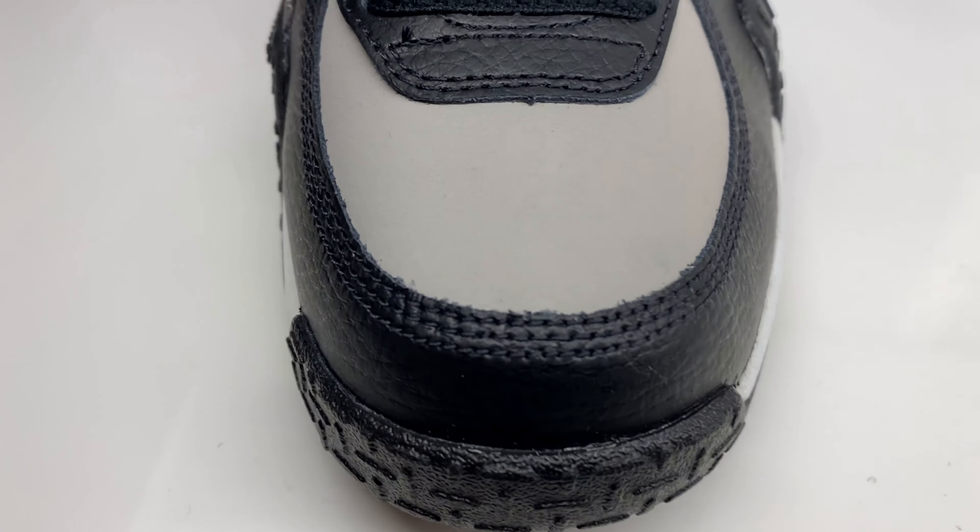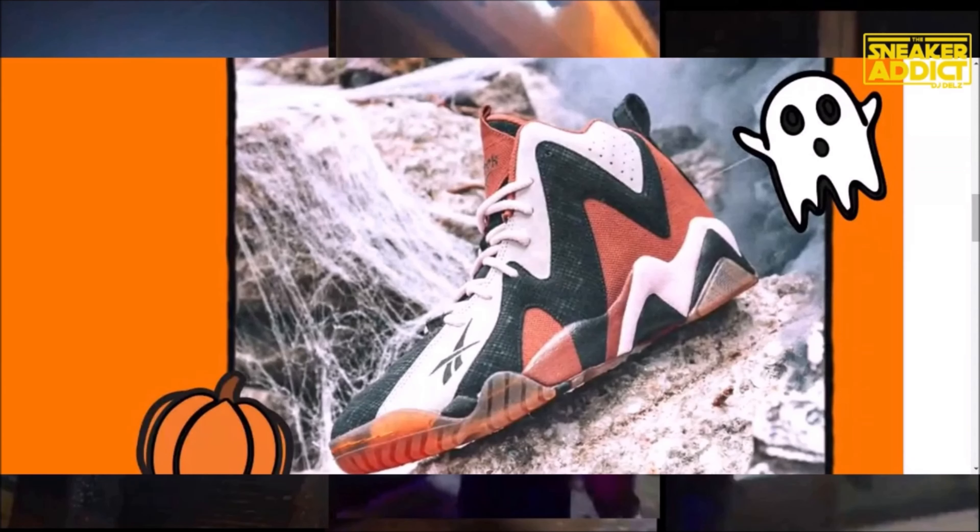DJ Delz, you know I love you. Sneaker Addicts, what's good? It's your boy DJ Delz. We're taking a look at these Halloween-inspired Reebok shoes. You have the Kamikazes inspired by the Jack-O-Lantern, you have the Webs, these are the Shaqnosis, and you have the Iversons — which are pretty sick — with that layered vibe. All of these are really nice.